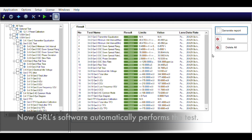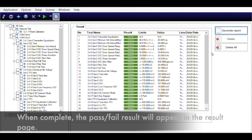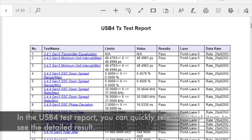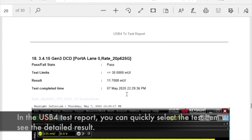GIL software will automatically perform the test. When complete, the pass/fail result will appear in the result page. The user can generate a full USB compliance test report. In the USB 4 test report, you can click on each test item to see the detailed result.